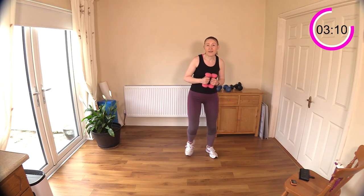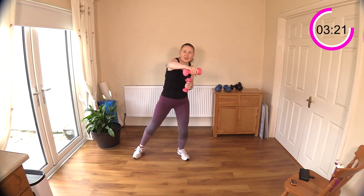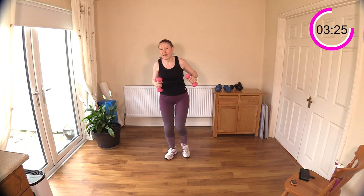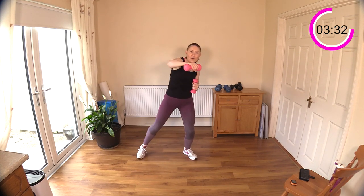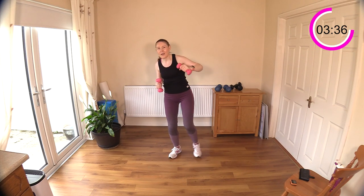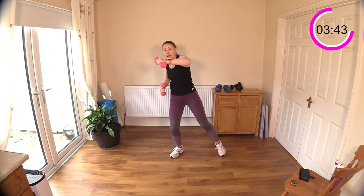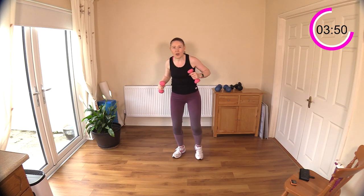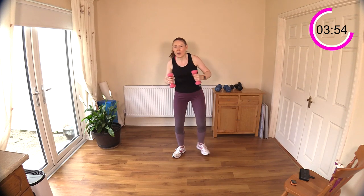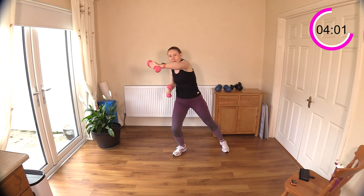Now we have an alternating side step: four steps one way, punching the arm across the body for four, then switch to the other side. Let's see some power in those punches. Not leaning too far to the side — use the obliques to control that movement.